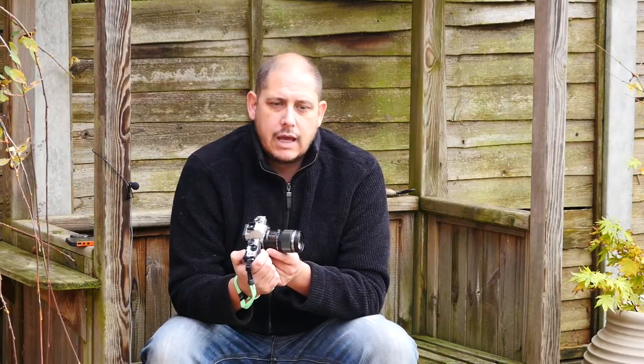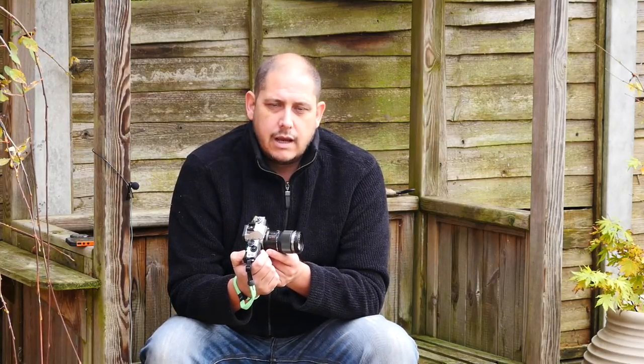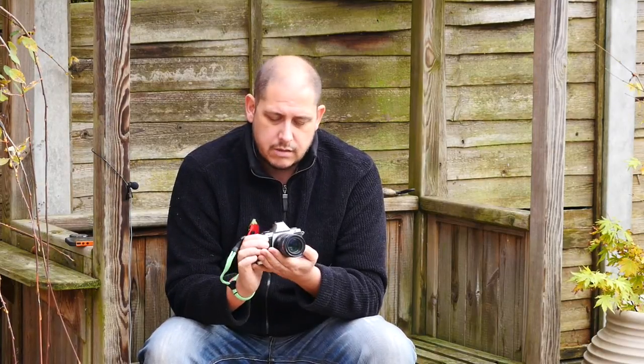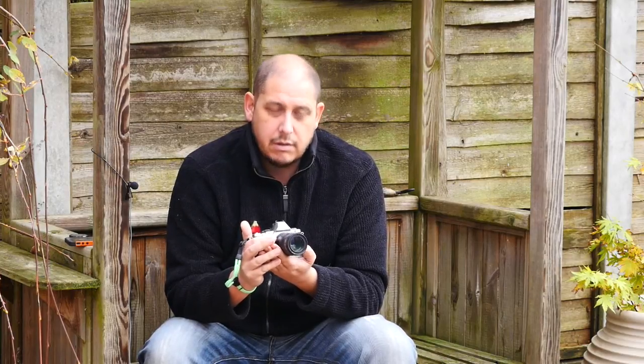Now I had the 75mm 1.8, the 17mm 1.8, the 12-40mm 2.8 Pro lens, and out of all of them, this is the one that I'm most keen to get my hands on. Because it isn't just a macro lens.